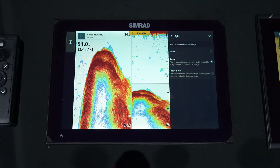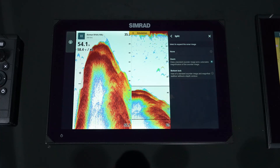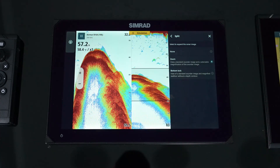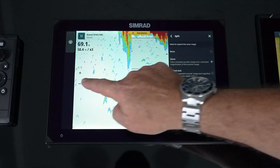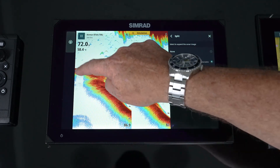The other split option is zoom — a variable range zoom. We covered that with the zoom bars on screen, but you can take that and run it anywhere, and increase or decrease as needed.